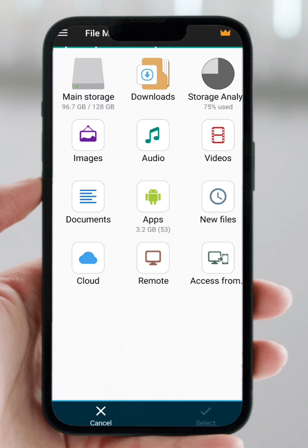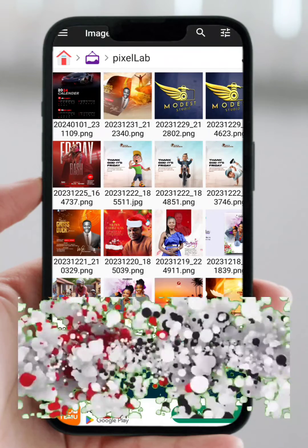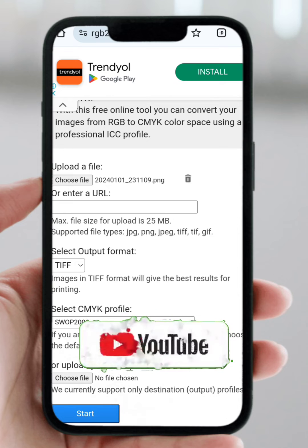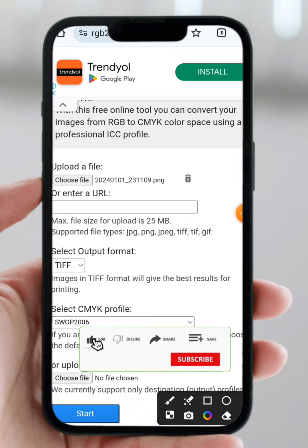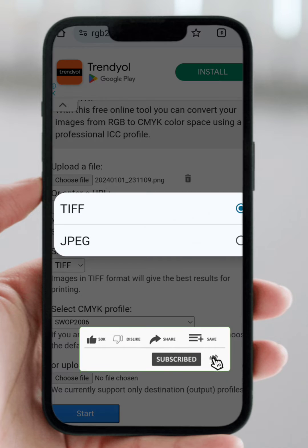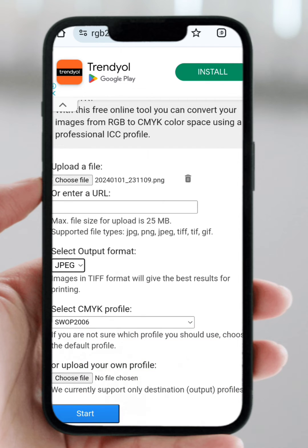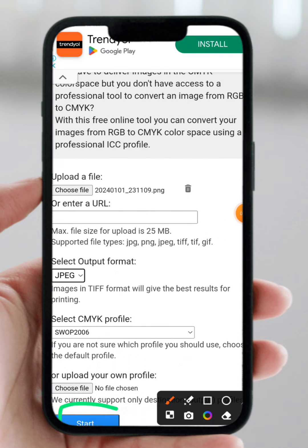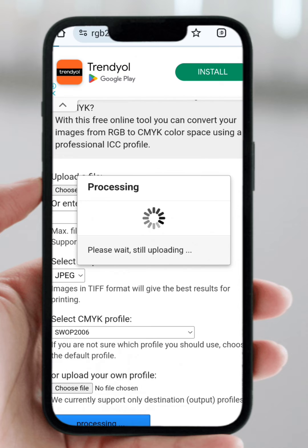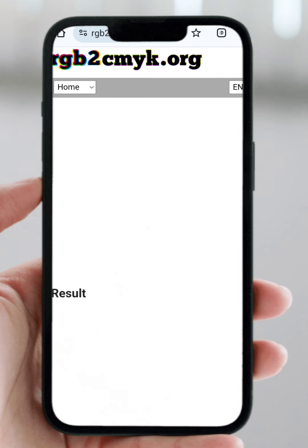Please make sure you've subscribed to the channel. I'm going to go to my Pixel Lab folder and select this calendar — I created that on Pixel Lab. Then come down and change the format to JPEG. JPEG also allows you to view the image on your phone once it's ready. After that, come down and click on Start. It will begin processing, and after a short while we'll see the result.